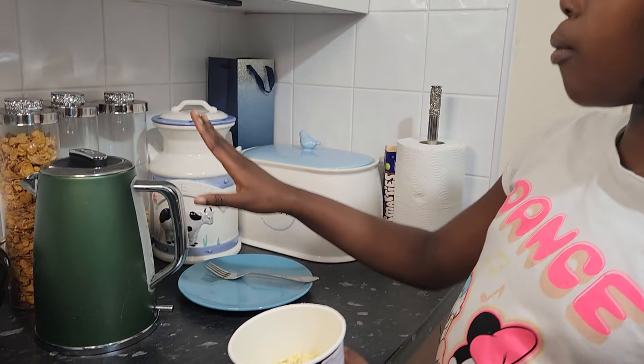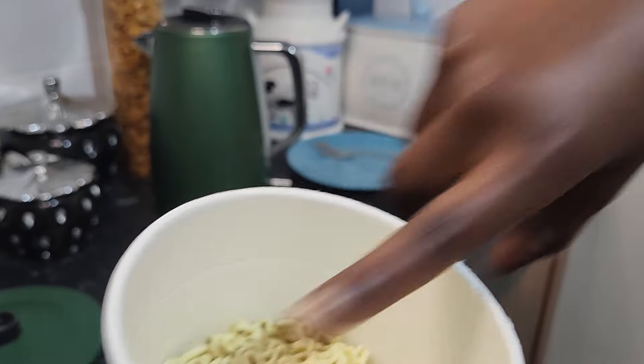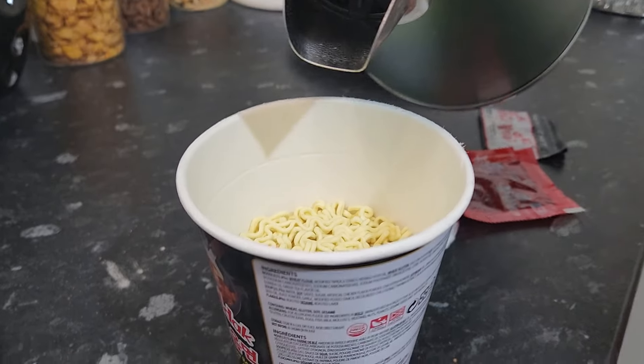First I'm going to add hot water. It says fill up to the inner line, so I'm going to fill it up to the inner line. Be careful while you're doing this.